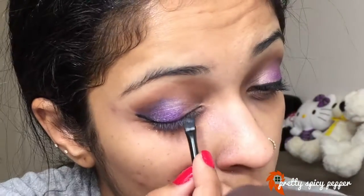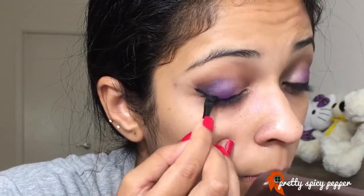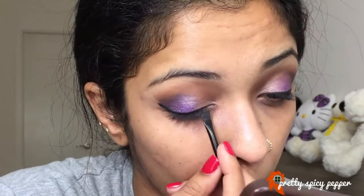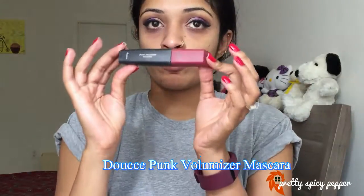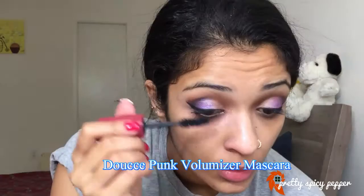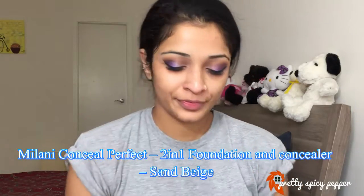I love how a wing goes with the Indian look, so I always make it a point to apply winged liner, and that's what I'm doing here. I'll be leaving the details of all the brushes I've used in the description box below. Once the winged liner is done, I'm going to apply some mascara and move on to the face.